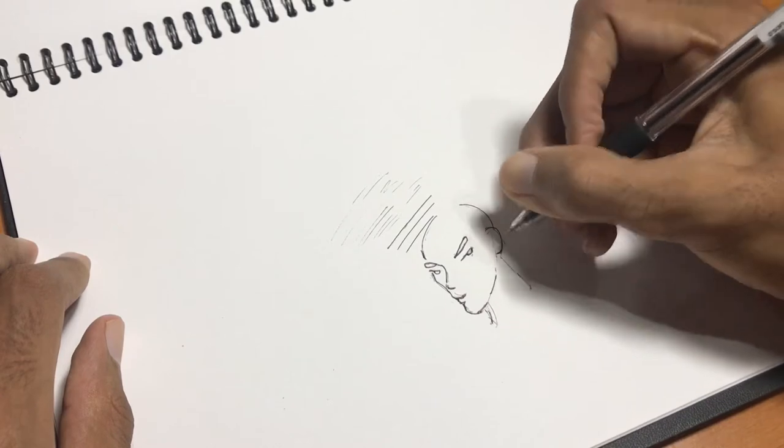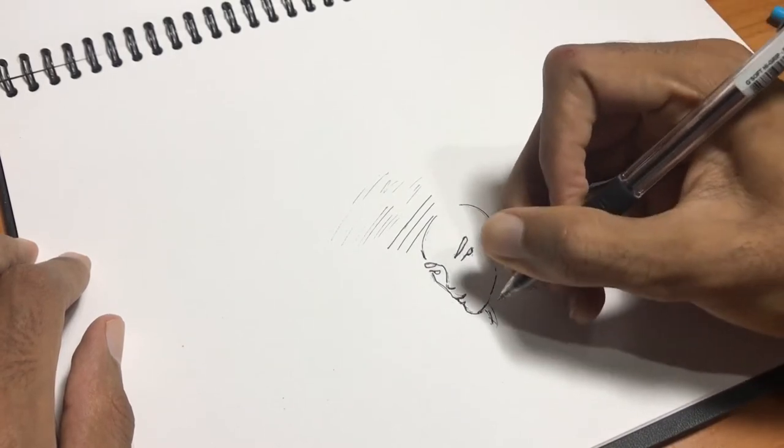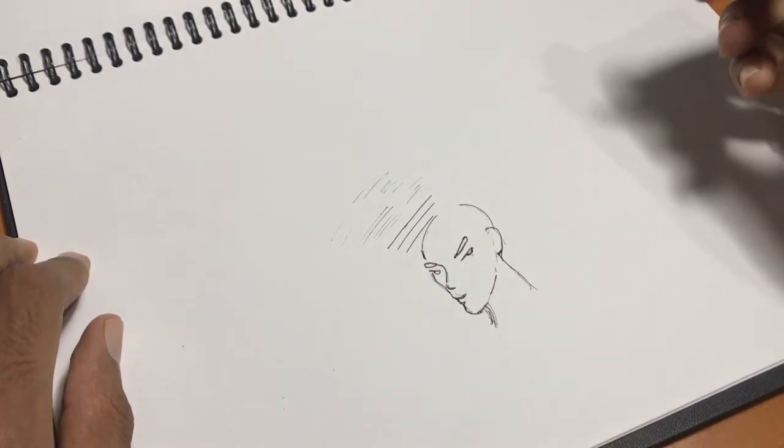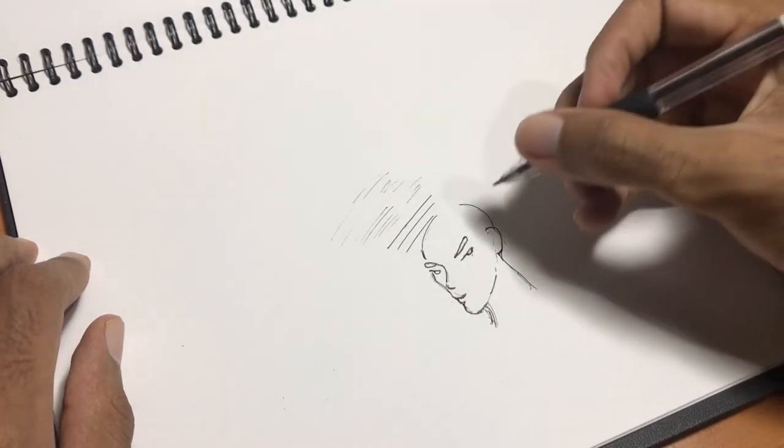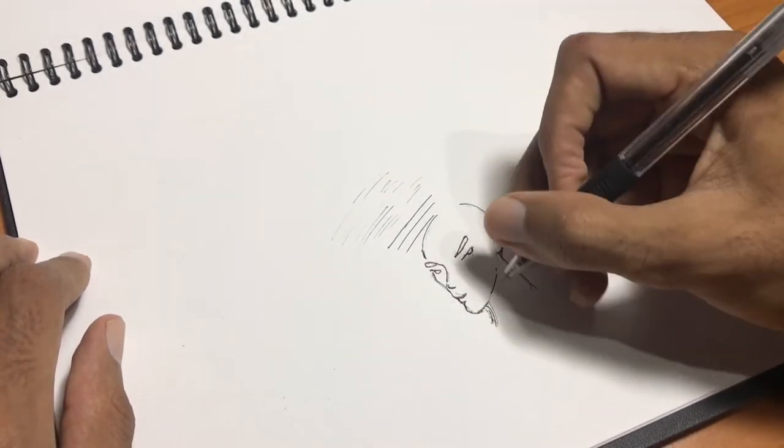You get what I'm saying — then you can come back in and do darker lines like so. Another thing you can use your light and dark lines for is showing different areas of a drawing.